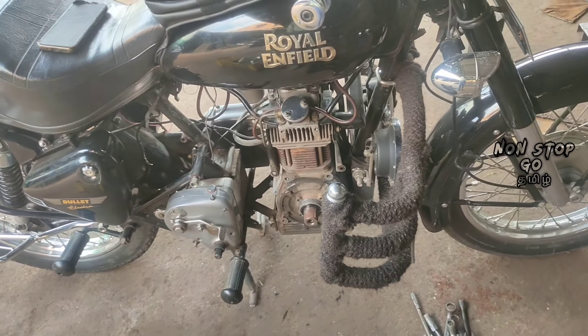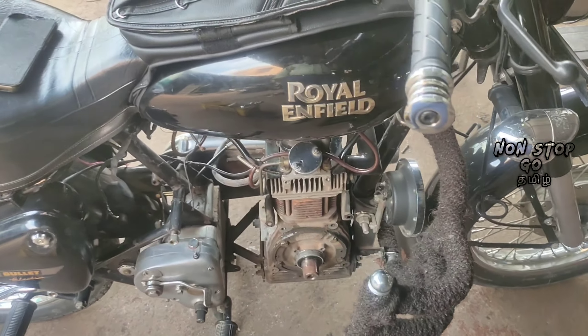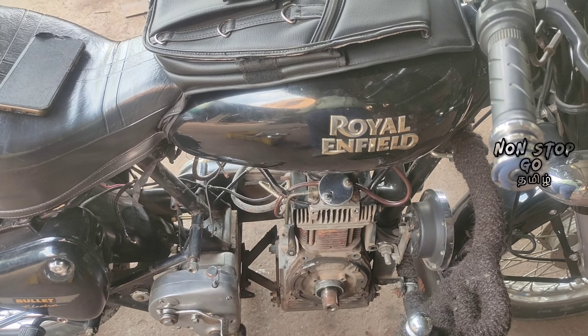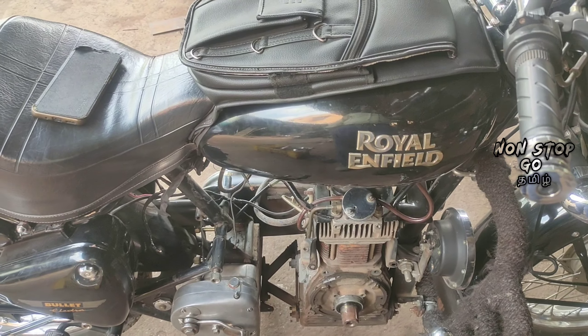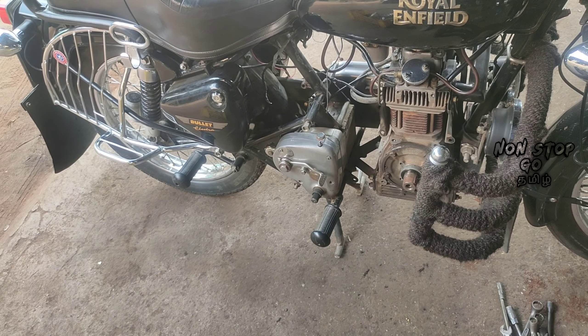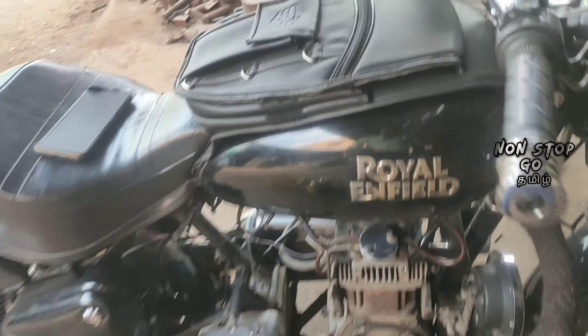This is a silencer. And here is a lamp. I will show you how to check the bed.